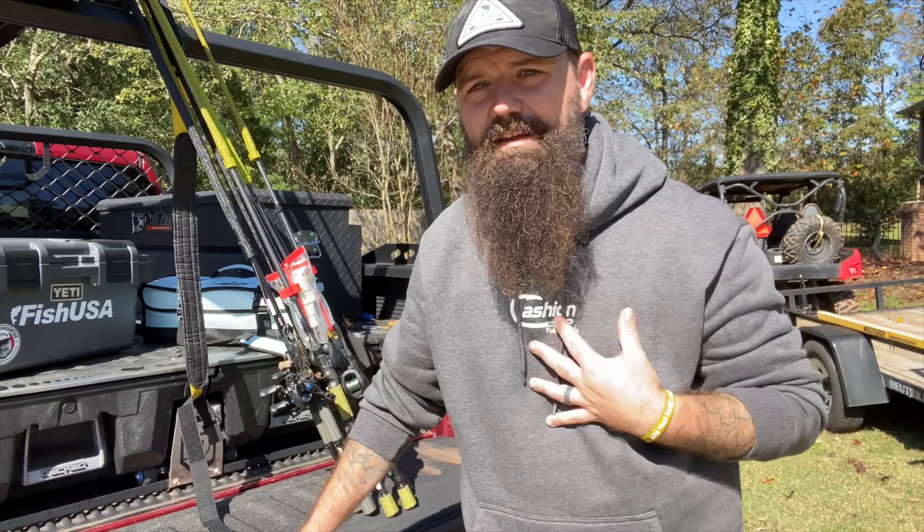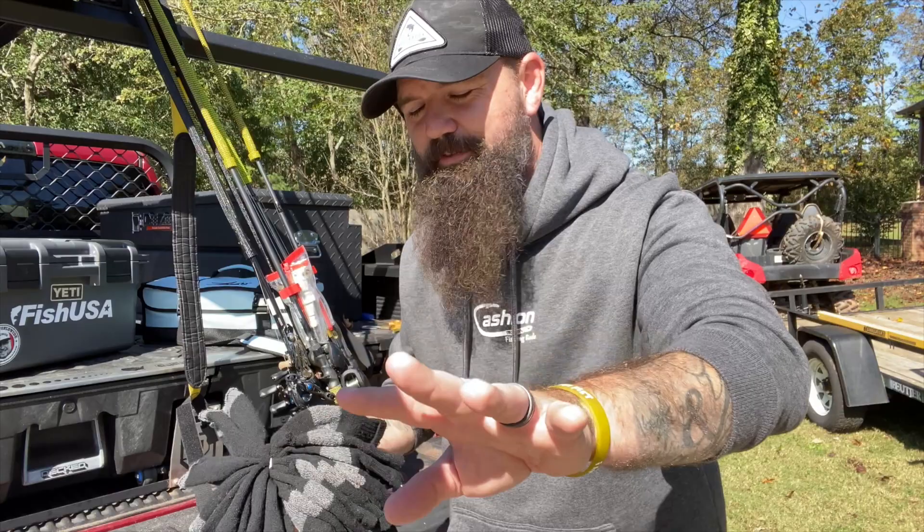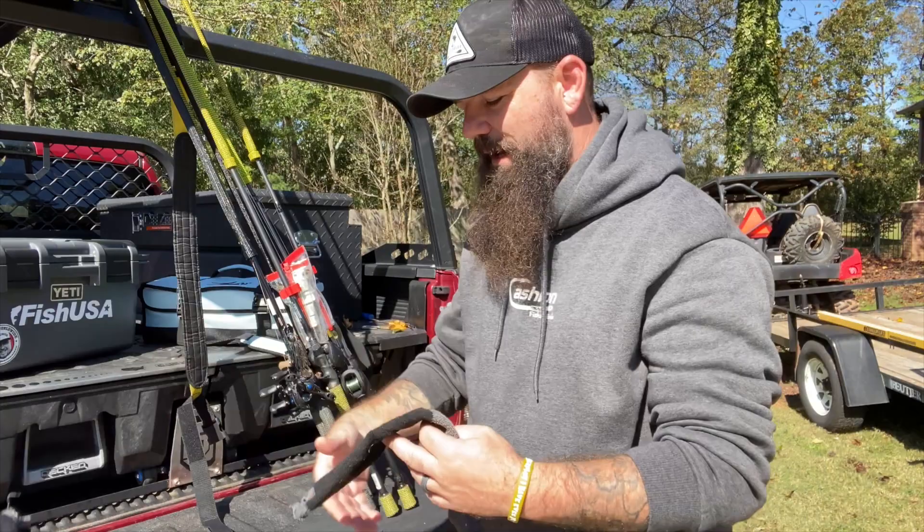I don't use dirty socks, although you're welcome to — I'm sure some of you have dirty socks with holes in them already. I buy a new pair of five-dollar black socks from Walmart, the dollar store, or Dollar General. What I do is take and cut a little hole right in the toe. I told you this was going to sound crazy — stay with me.